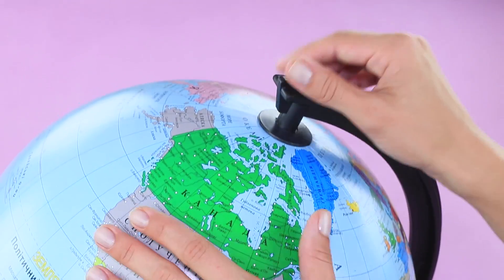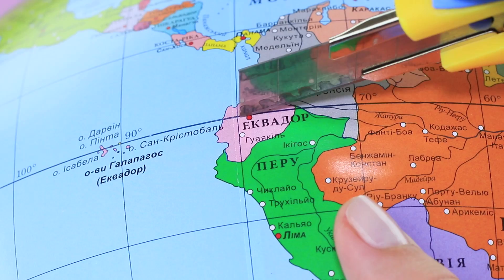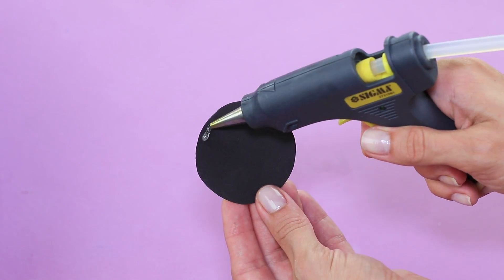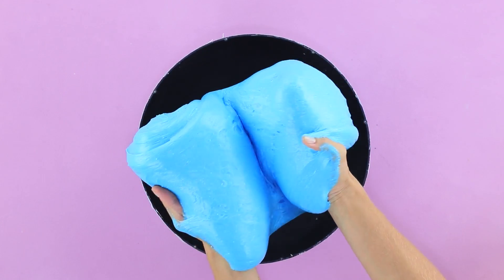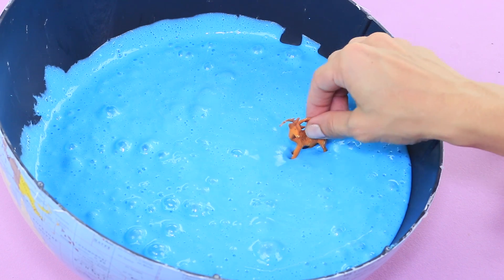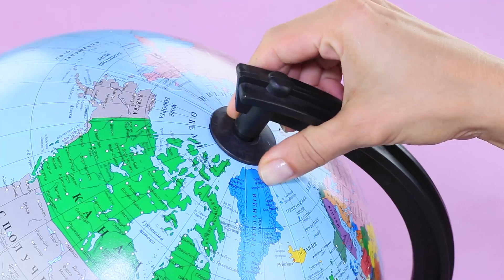Take a big globe off its stand and cut it along the equator. Cover the hole in the globe with a black foam rubber sheet and put the giant slime inside. Press small animal toys into it, then close the globe and put it back on the stand.